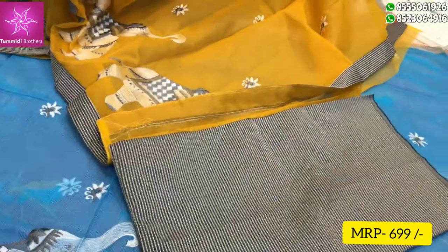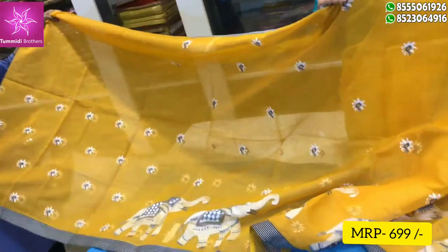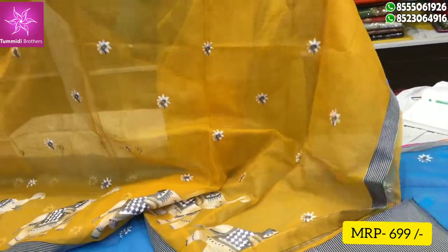The cost is 699 rupees. The cloth is also soft and this has got many lightweight marks.